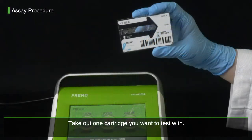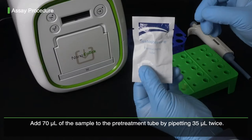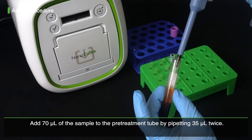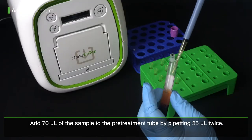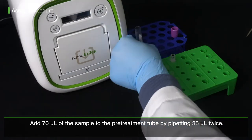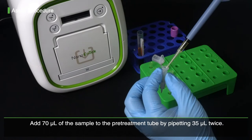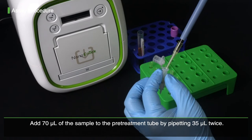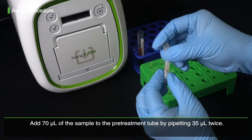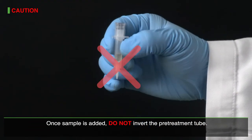Take out one cartridge you want to test with. Add 70 mL of the sample to the pre-treatment tube by pipetting 35 mL twice. Once the sample is added, do not invert the pre-treatment tube.